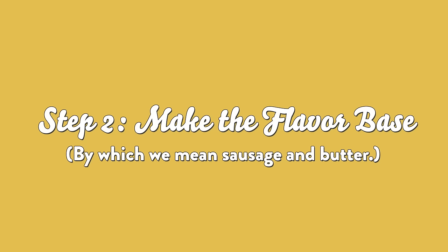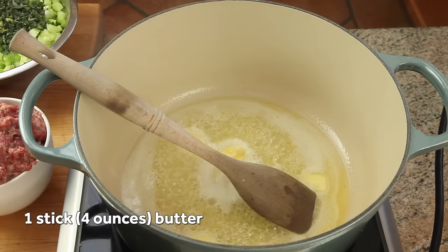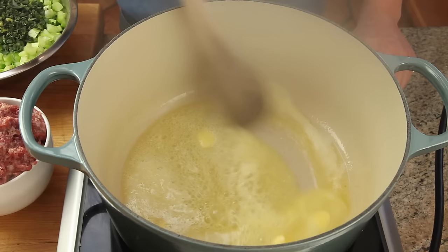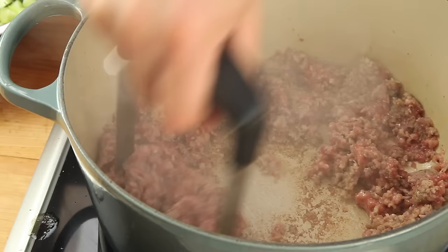Now to start making our flavor base. Begin by melting a stick of butter in a large Dutch oven over medium-high heat, swirling it until the foaming starts to subside. Now add a pound and a half of sage sausage or breakfast sausage. To break it up, I like to use a potato masher — you've probably already got it out for your mashed potatoes, and it makes short work of crumbling ground meat. It's much easier than using a spoon.